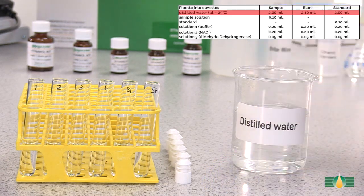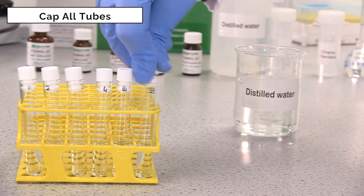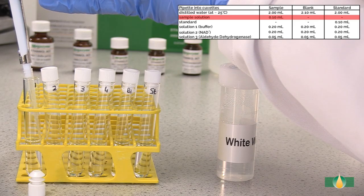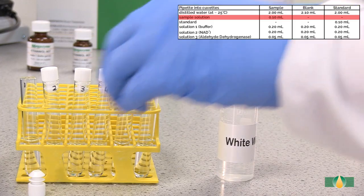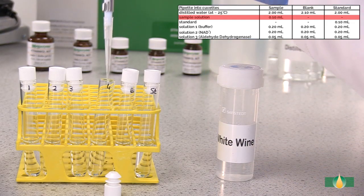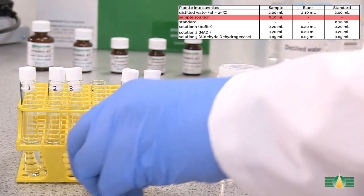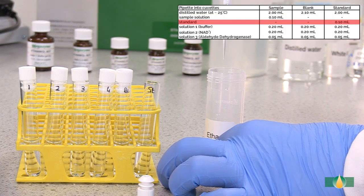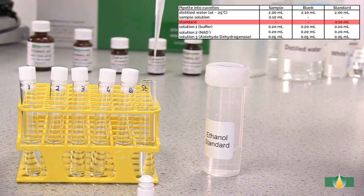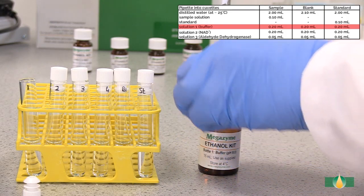Add an additional 0.1 milliliters of distilled water into the blank assay tube. Add 0.1 milliliters of sample to all sample assay tubes. Add 0.1 milliliters of prepared kit standard to the standard assay tube.